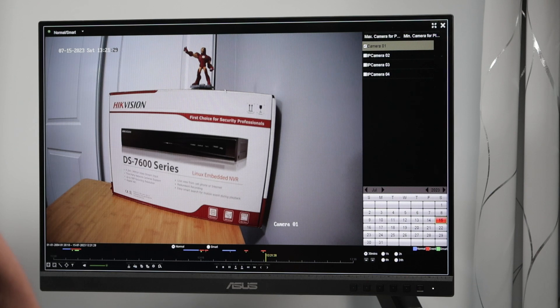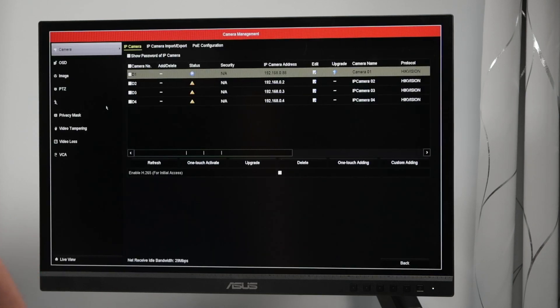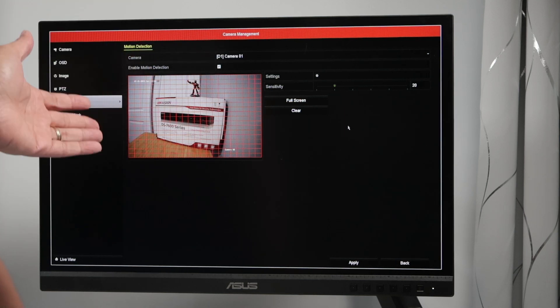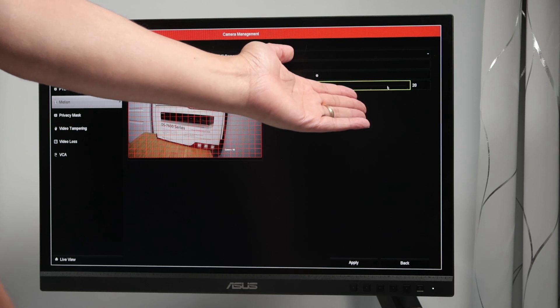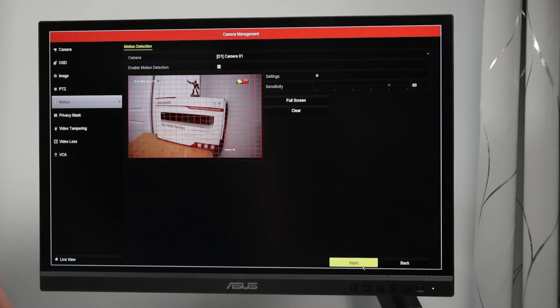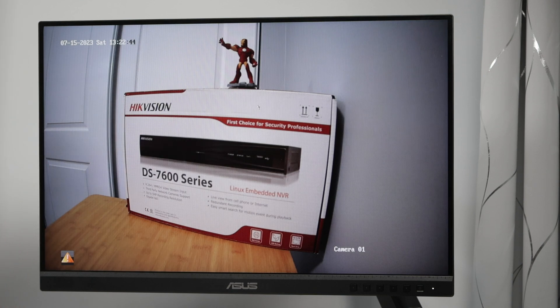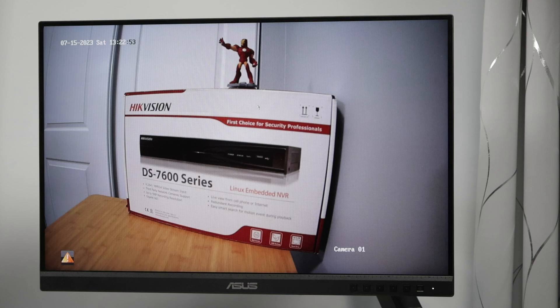You need to check every single detail like this. If you're recording by motion, never forget to come to the camera and enable motion detection and also adjust the sensitivity. Sometimes it's too low — zero or just 20 — and a small animal passing in front of the camera won't be detected. Adjust accordingly and apply. If your Hikvision NVR or DVR is not recording, check all these parameters and you're good to go. I hope you liked this video — please subscribe, leave a thumbs up and your comments, and I'll see you in the next one.